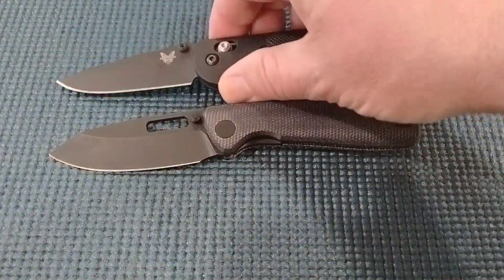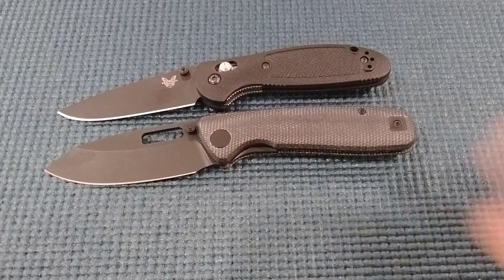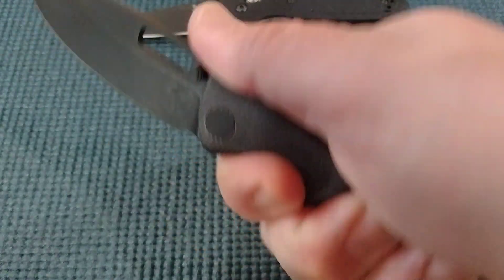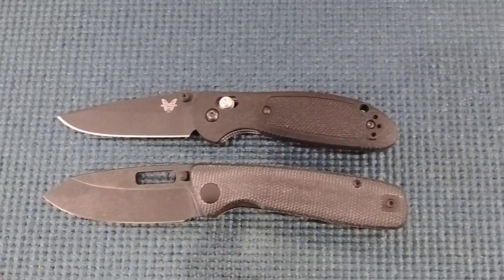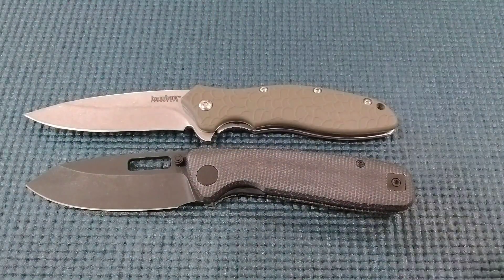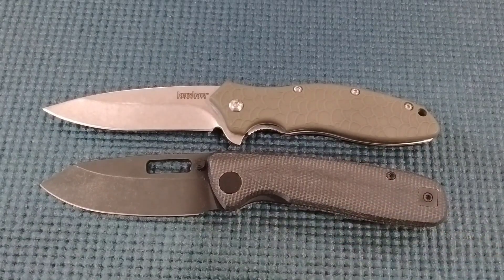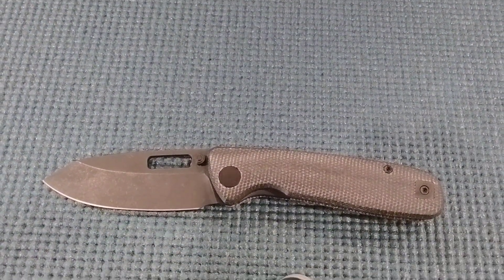I'll show you a couple of comparisons. We've got the Benchmade Mini Reptilian - the reason I'm showing that one is it feels similar in the hand. This one has a lot of jimping, which the Bridgeport doesn't - this is smooth - but it just fits the hand in a very similar way. And one more cheapo: the Kershaw Oh So Sweet, just to give you guys some nice comparisons. You guys know I like this one if you've been following the channel. It's got a hollow grind too, but the Bridgeport is much more premium than the Kershaw.